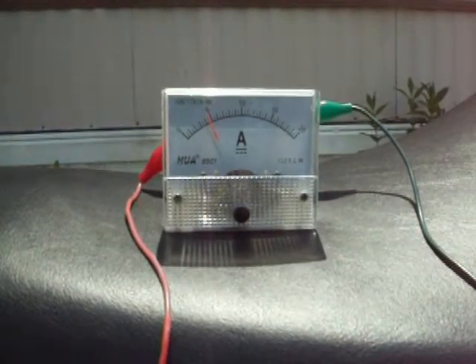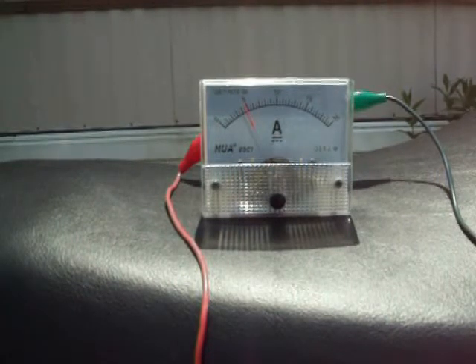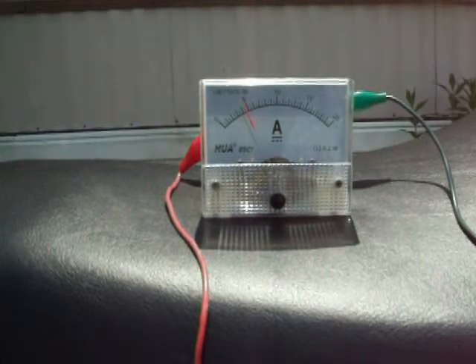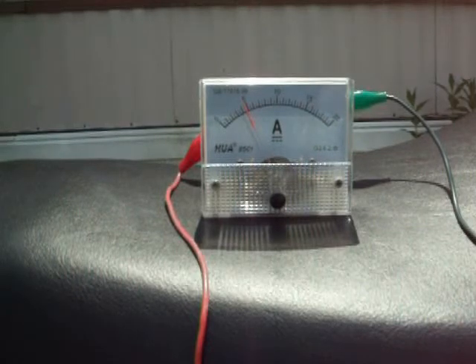Since we are using less amps to create HHO, it cannot fail. You do the math: if you are using less amperage to create HHO, then your alternator works less hard, and if your alternator is working less hard, then your engine does not work as hard either. So you're saving gas two ways: first, your engine is working easier; second, you are not producing extra power to run your HHO device.